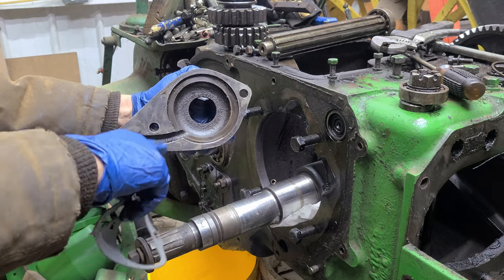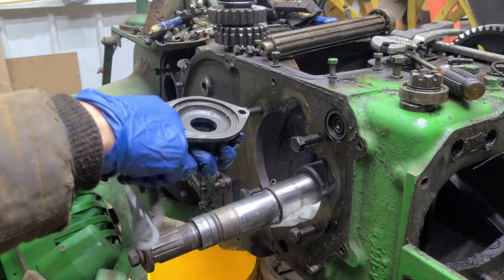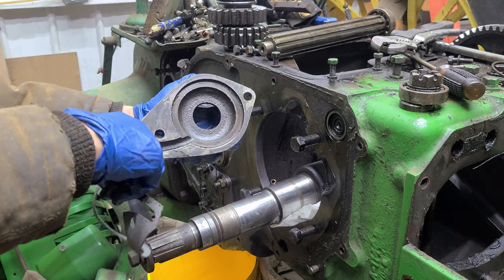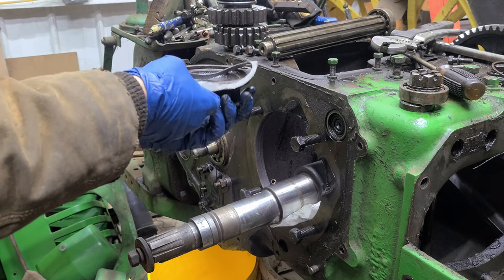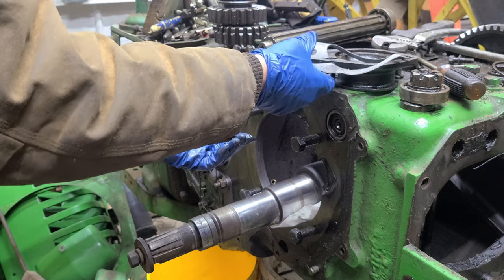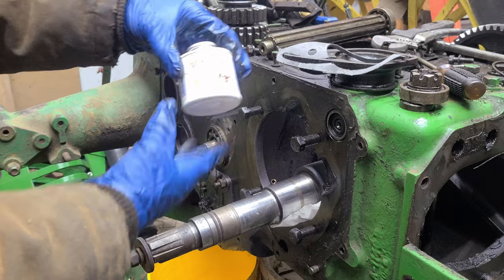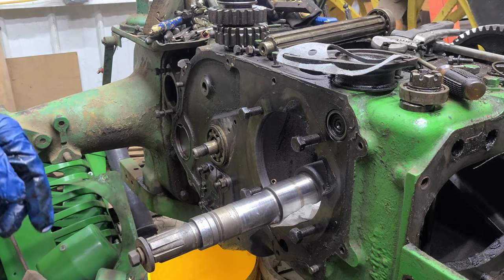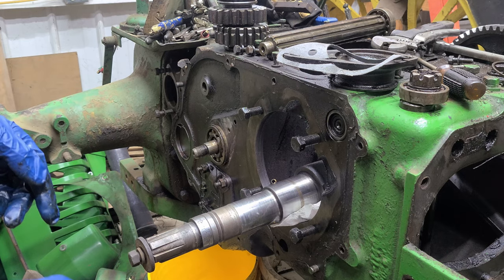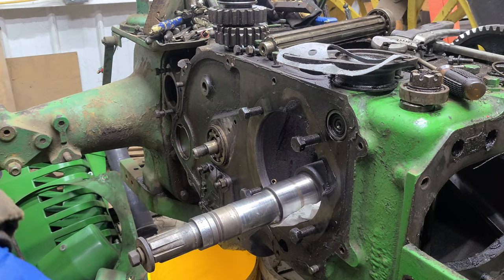When you make your gasket, make sure this area is clear. Technically you only need a hole, but I got it all cleared out and made my own gasket. I use the aviation Permatex gasket maker — comes in this bottle. I'll go ahead and get that on and put these pieces on the outside so I don't lose them, then we can start working from the inside.